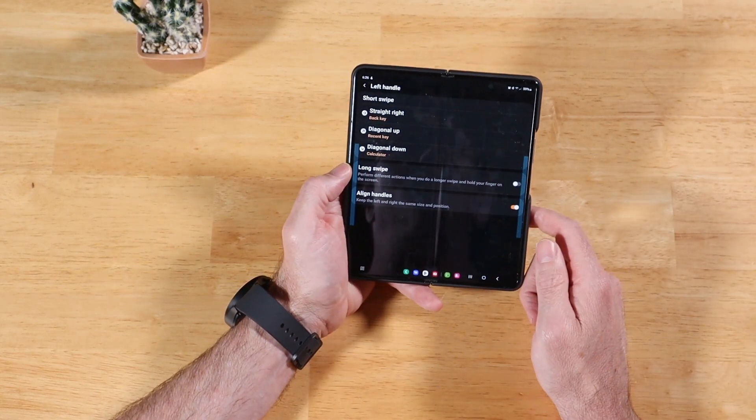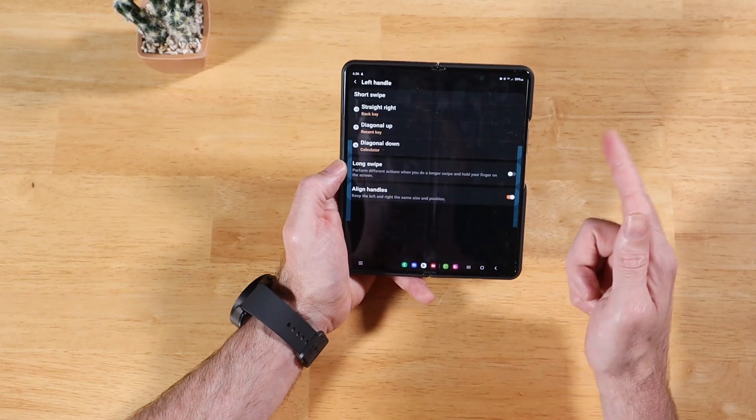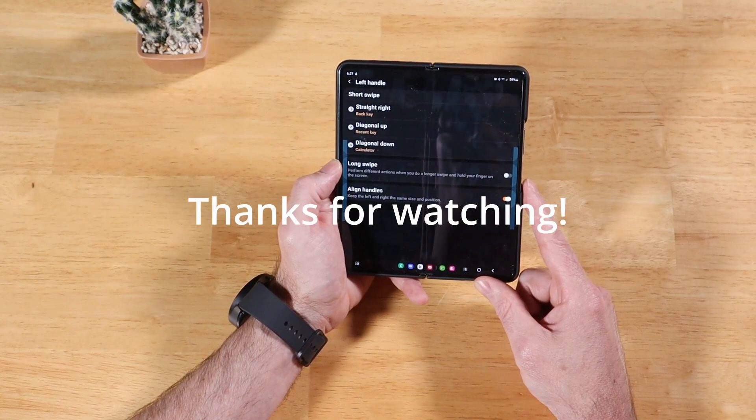This is One-Hand Operation Plus, part of the Samsung Good Lock module. If you have any questions or feedback, please leave them down in the comments section. If you have any video ideas, I would really appreciate it — always welcome to new video ideas. And as always, thanks for watching.